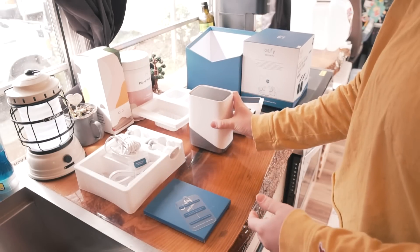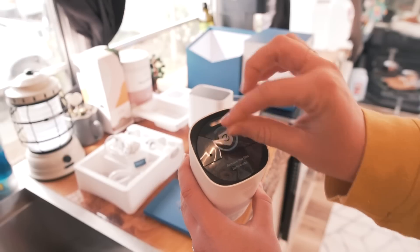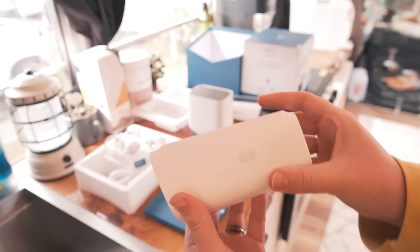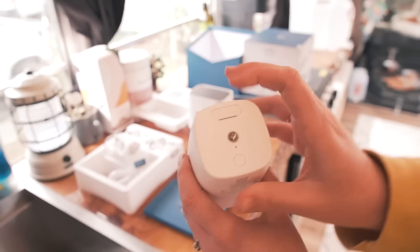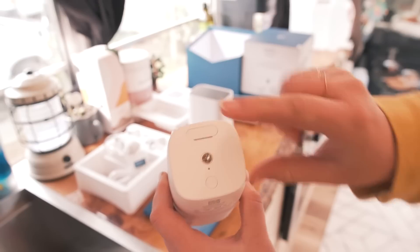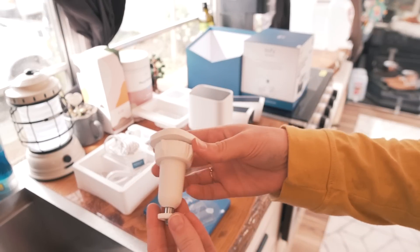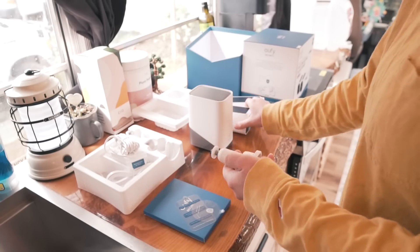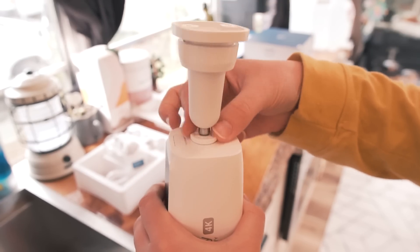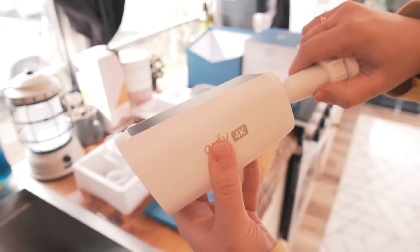It comes with the S330 Eufy cameras. These are solar powered and they last up to 365 days without solar, so you pretty much never have to worry about them dying. You can physically charge them, but you do need to charge them for about eight hours before first use. This is the mount — it just screws into the back. It's really easy and simple to mount, and these little mounts make it easy to rotate the camera however you need to.